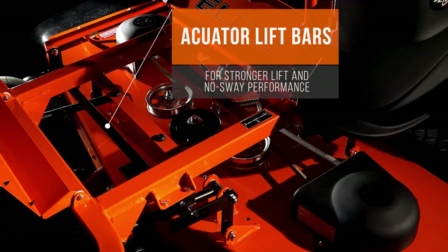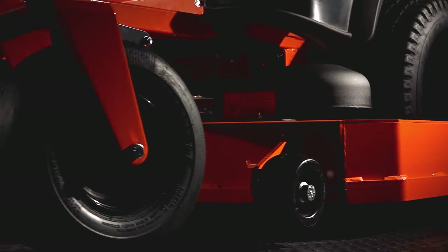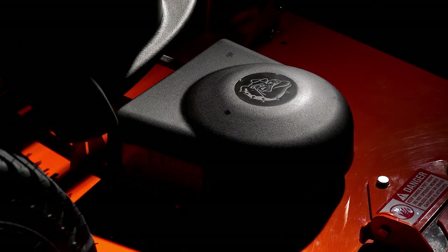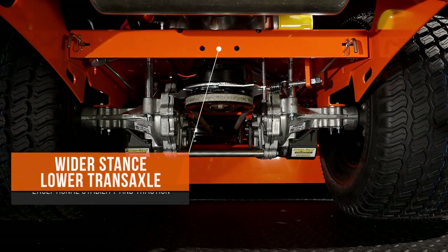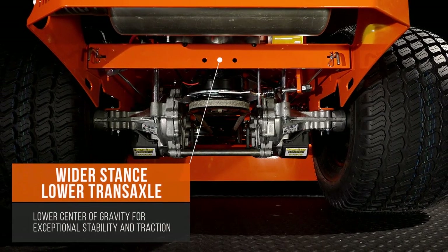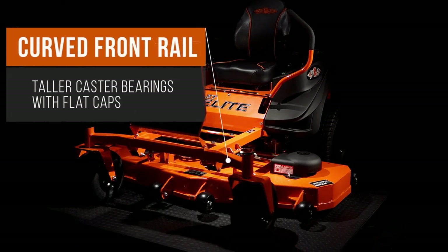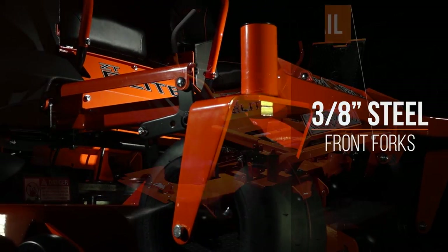New actuator lift bars have four lift points for much stronger lifting potential and no-sway performance. The anti-scalping wheels feature spring washers that are more dependable and sturdier over the life of the mower. The ZT features all American-made steel pulleys, and our new pulley belt covers have a lower profile and are easier to remove. So many of these new features are due to the redesigned frame itself, with a wider stance and lower rear transaxle. The ZT Elite's weight distribution is improved and has a lower center of gravity, delivering exceptional stability and traction even on slopes. A redesigned curved front rail with taller front caster bearings and low-profile flat caps support our industry-leading 3.8-inch steel front forks.